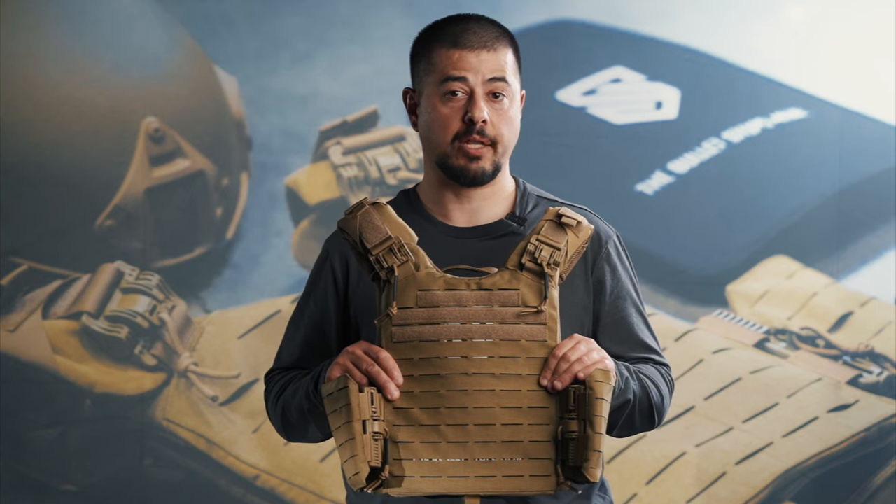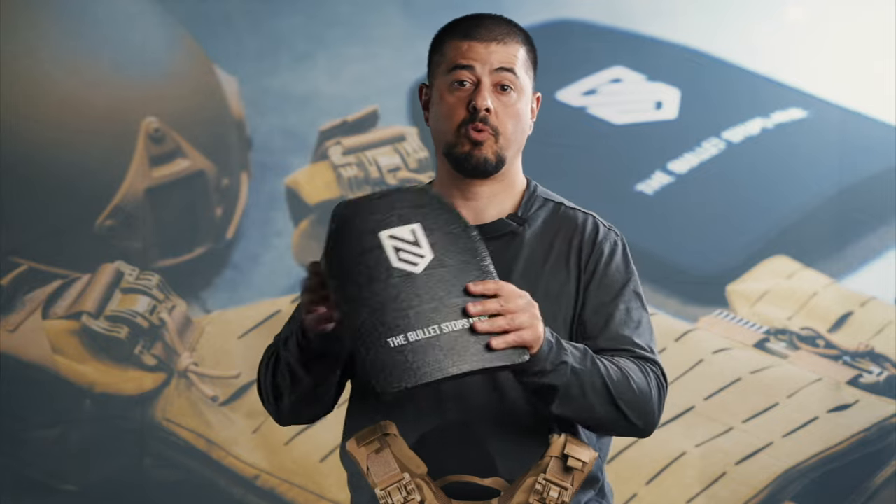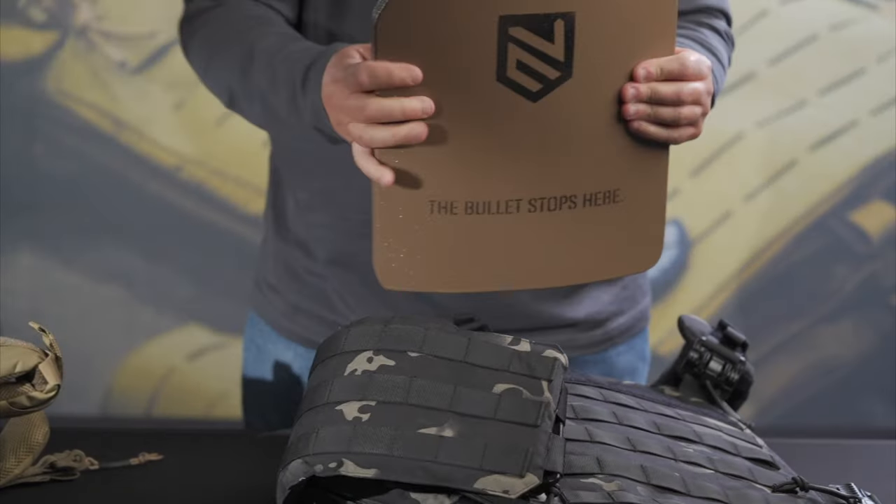We offer the Quad Release on our website using bundle deals so that you can save money. You're able to get it with soft armor designed to defeat a pistol threat, or you can get it with rifle plates designed to stop up to 30-06.